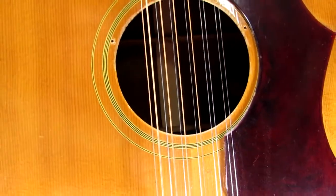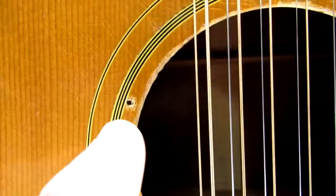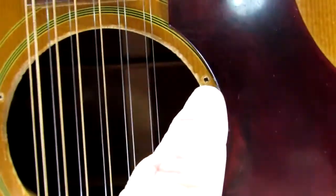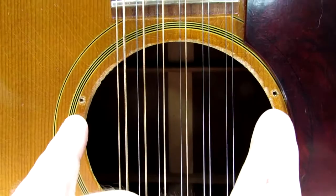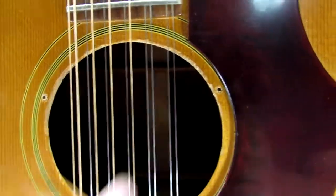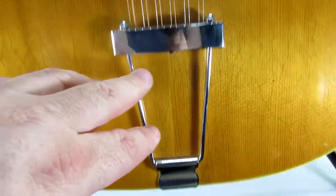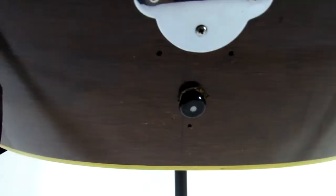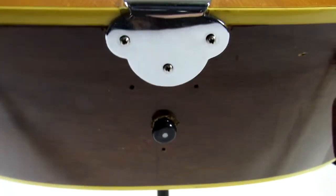Somebody at some point had converted this into an acoustic electric — they drilled a hole here so that they could put a pickup right here. And at some point they put a new tailpiece on the end of this. I can get underneath here and show you where they actually drilled out and put a new tailpiece on.